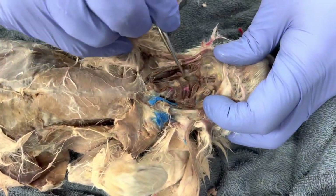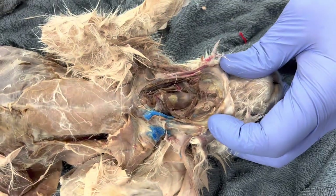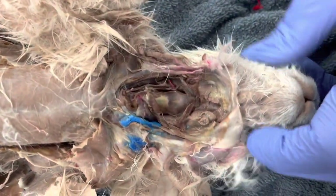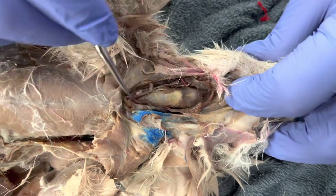If I look, I can start to see the voice box right there. So then what I'm going to do, if I go down just a little bit more, there's my trachea.